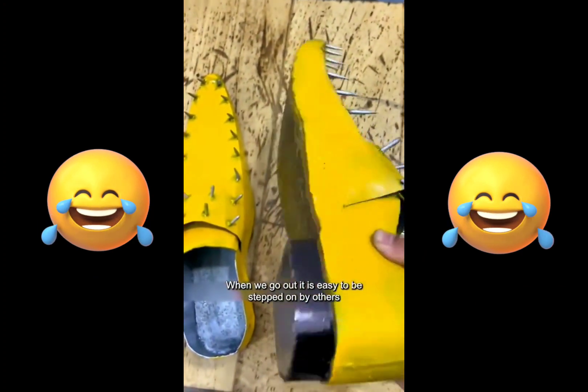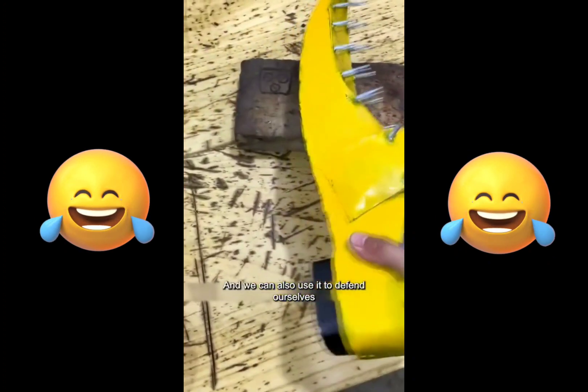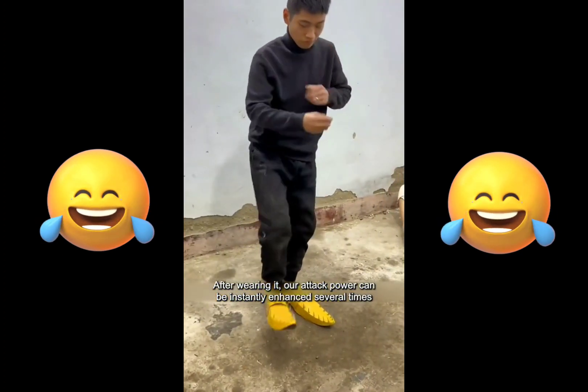When we go out it is easy to be stepped on by others, so I invented this anti-stepping iron shoes. The design is very human and we can also use it to defend ourselves. Let my good friend put it on to demonstrate. After wearing it, our attack power can be instantly enhanced several times. Very easy to use.